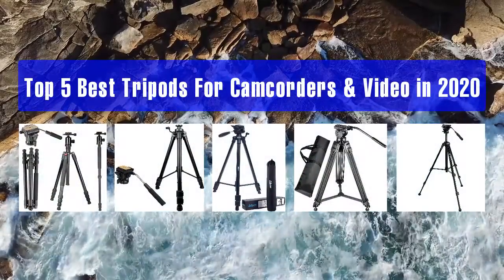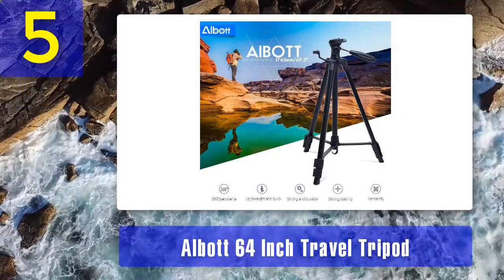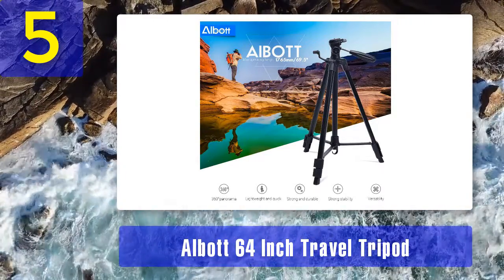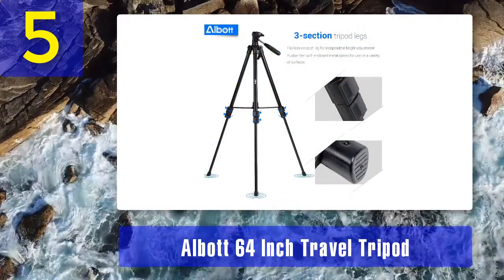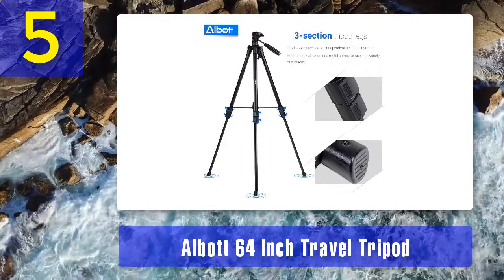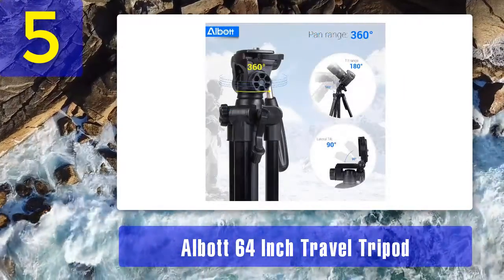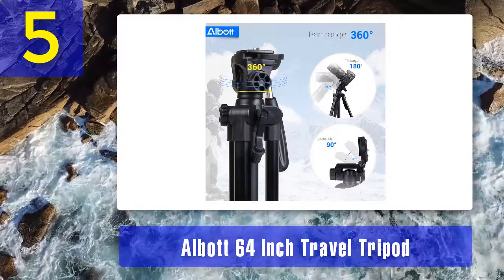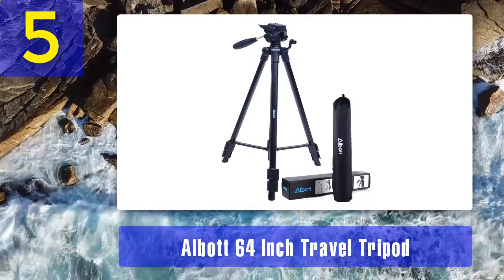Top 5 best tripods for camcorders and video in 2020. Number 5: the All-Bought 64-inch travel tripod, extremely lightweight. This tripod has a pan and tilt that looks like it might be fluid dampened, but it isn't — it uses friction and your own steady hand. Under $35, this travel tripod can fill in as a video tripod for lighter camcorders or camera rigs. With the geared center column and locking spreader at mid-level, this tripod can hold up to 8 pounds of camera and extends up to 64 inches high.